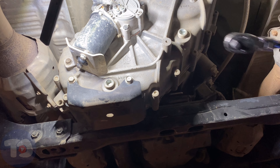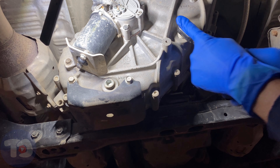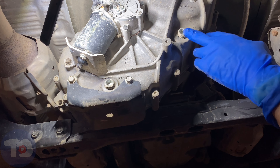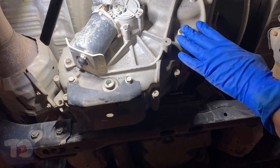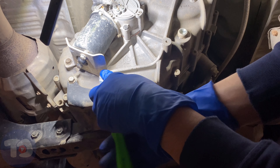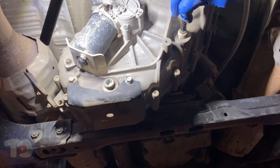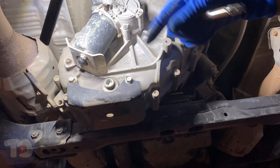Before using the extension, I'll use the regular ratchet to crack these loose. I'm doing the fill plug first for two reasons: number one, I want to make sure I can get it out — if I can't fill this back up after it's already been drained, I'm up a creek. The second reason is so air can come in as we're draining and it'll drain smoothly without gulping.